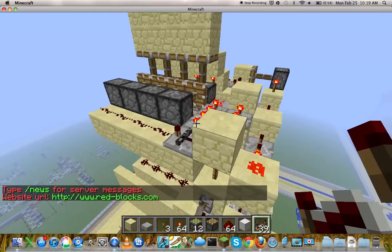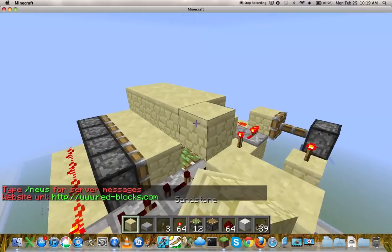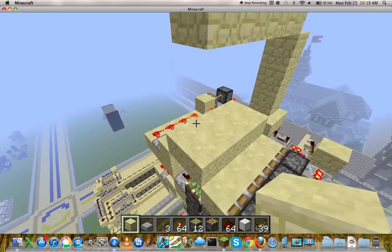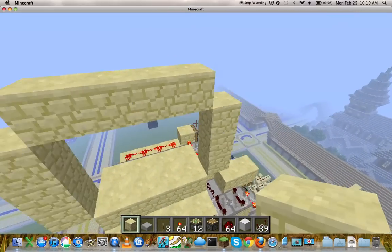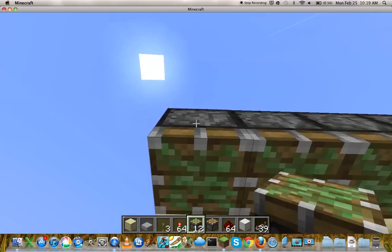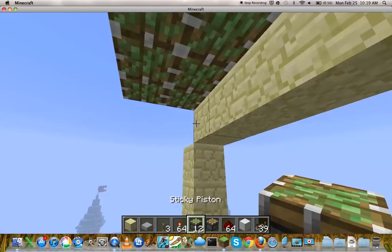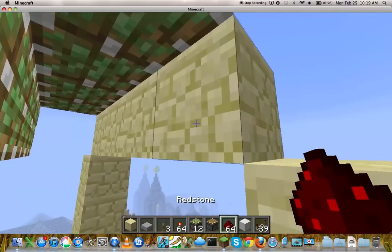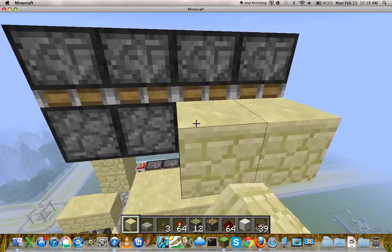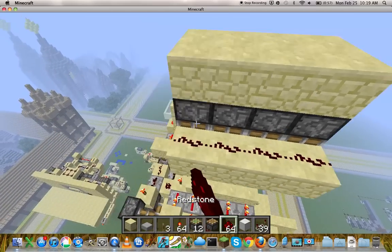Now we're going to make the 4x3 part, which is easier. We're going to place pistons like this downwards, 2, 2, 2, 2, 2. Then we're going to place pistons that way with blocks on them, like so. Then we're going to put blocks on top of the pistons and then on the sides of the pistons like this.